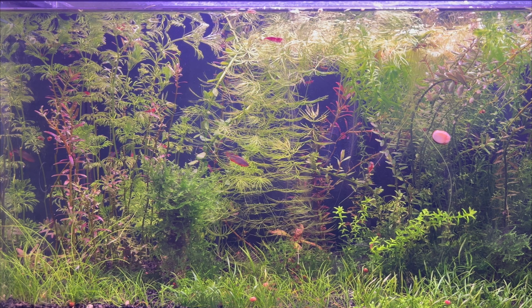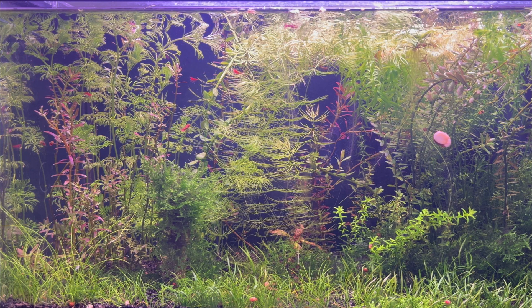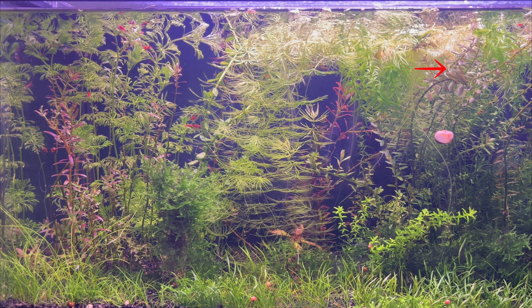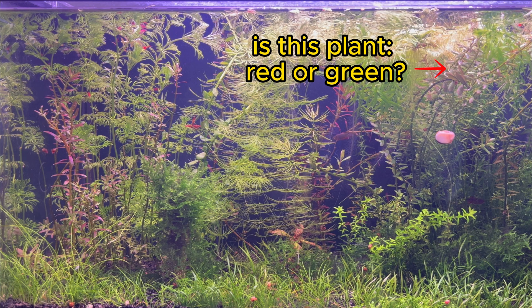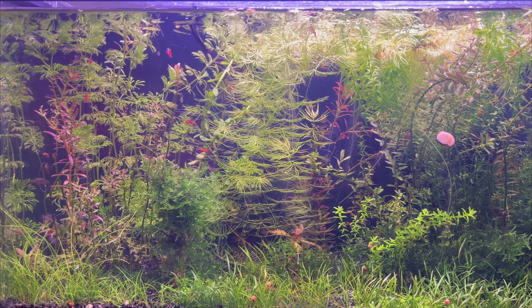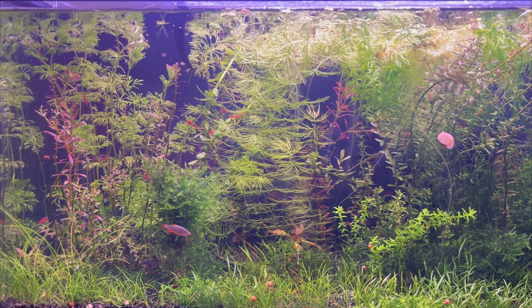This is the only plant that has survived so far, and I believe it will continue to survive. This does not mean it is the only plant that can grow in a low-tech aquarium, because I only tested a few red plants and I avoided those with large leaves — but perhaps I have done something wrong in this matter.